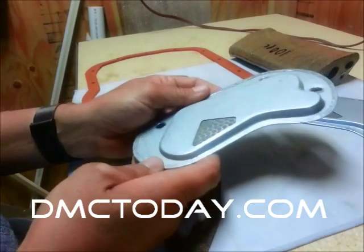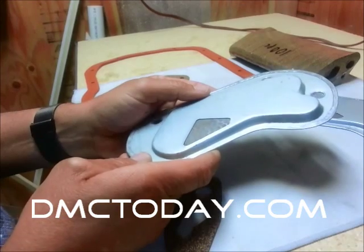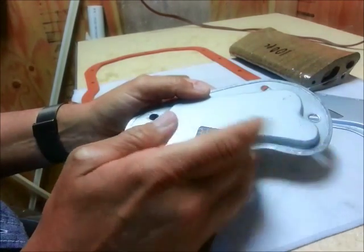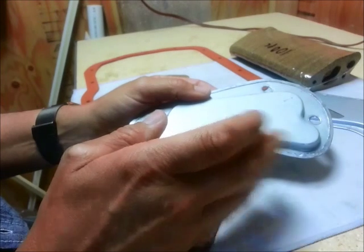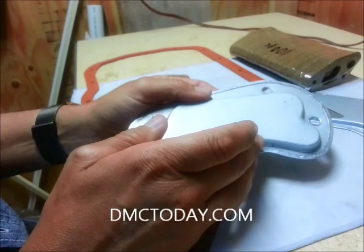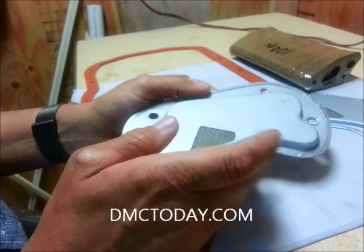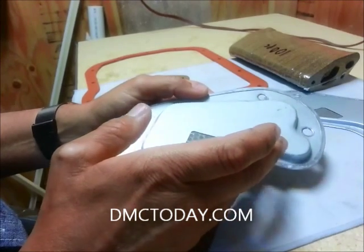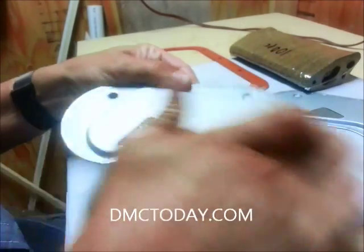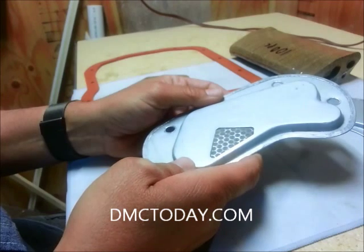Quick little history on these things. The DeLorean automatic transmission was really specific to the DeLorean sports car — it wasn't used anywhere else. There may be a variant or two used in an obscure Peugeot or a Volvo in the late 70s, early 80s. But most of the cars in Europe at this time were manual transmission, so it was very limited use — pretty much just a DeLorean-only part.